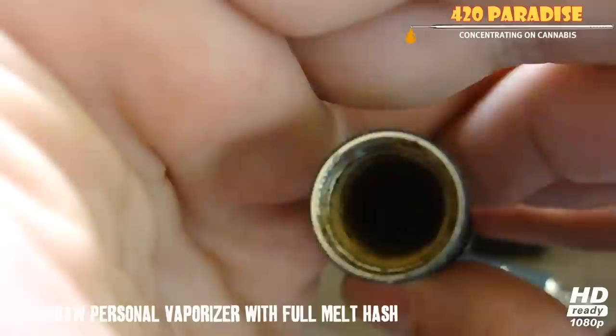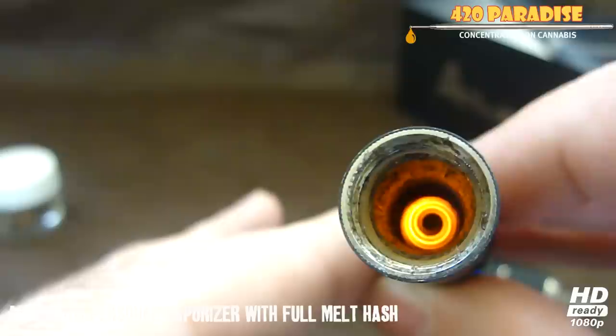It also comes with a poker and a packer — I guess this is for packing it. The heating element is actually this little thing right here — see how it heats up? Yeah, that's the heating element right there.